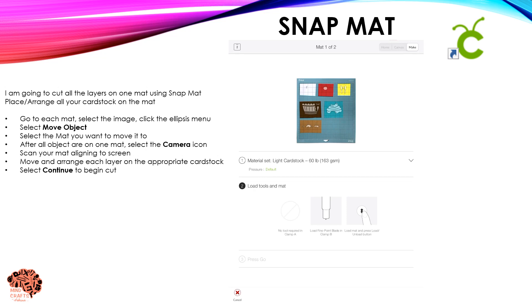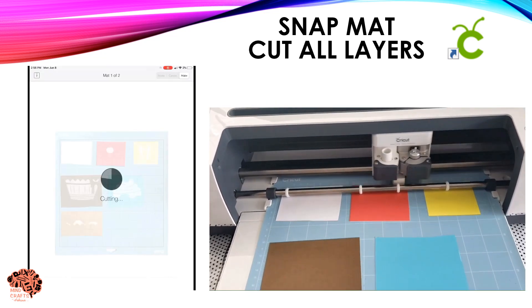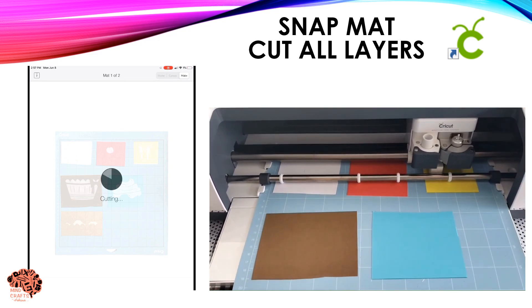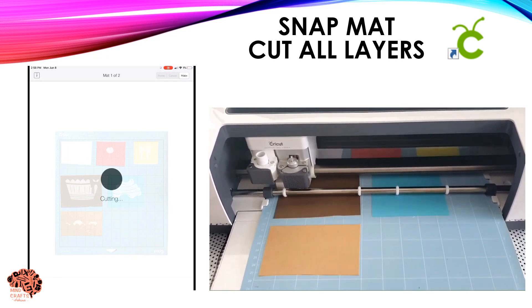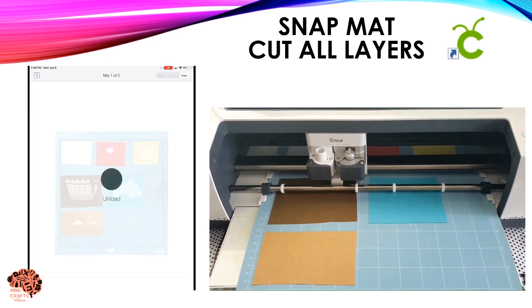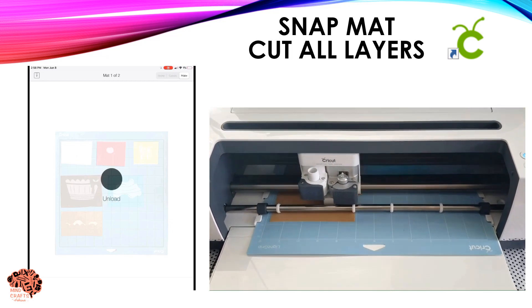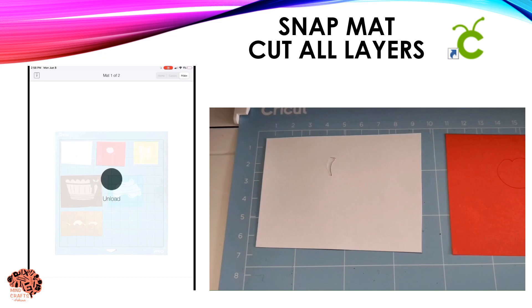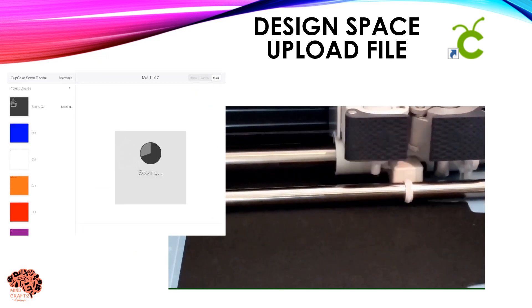Follow all the menus on your screen and the prompts on your machine. Hit your blinking light so that it sucks in the mat and begins to cut. I really like this feature because not only can I cut multiple layers and colors at the same time, but I'm also able to see that my material is the right size for the object I'm actually cutting — so it's a win-win.